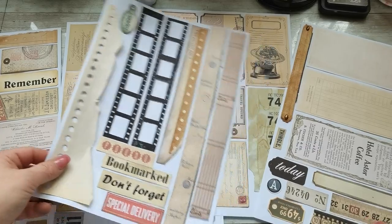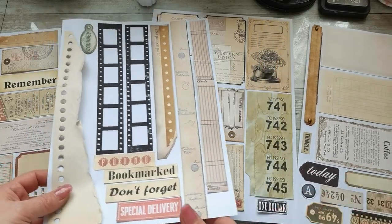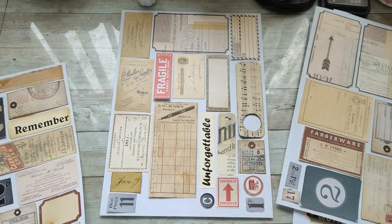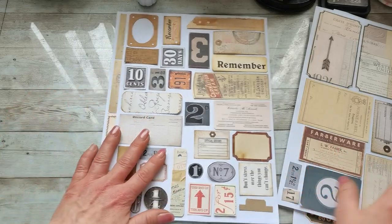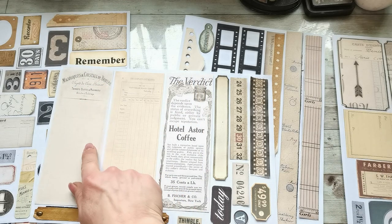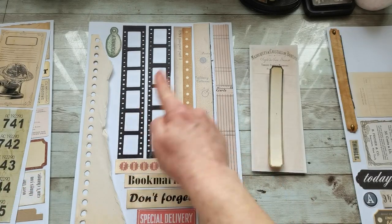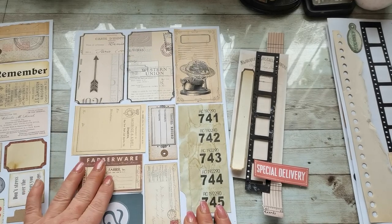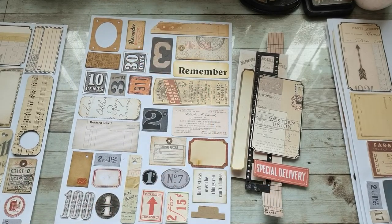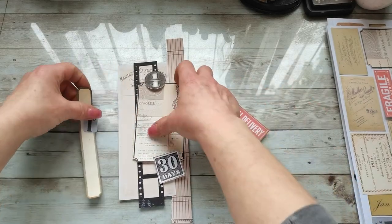I've made a scan of all my pieces I'm going to be using. You can see what will be on the sheets — there will be so many little images you can put together. I hope everyone will choose the one they like. So for my first layer, I'm going to take this image, this strip, Special Delivery from this sheet, Western Union from this sheet, One Quarter, and 30 Days, and from the last sheet I'm gonna take this 1D. I'm gonna glue these pieces together.